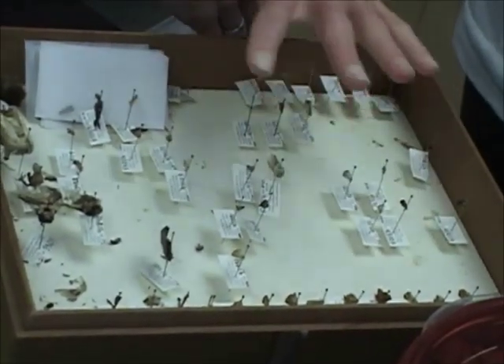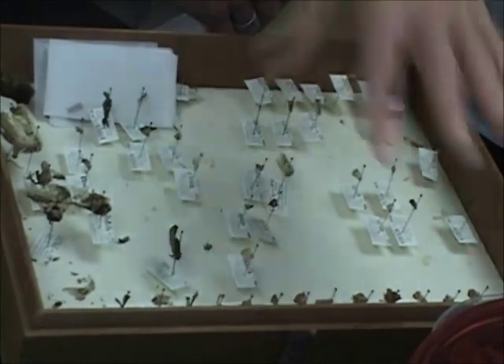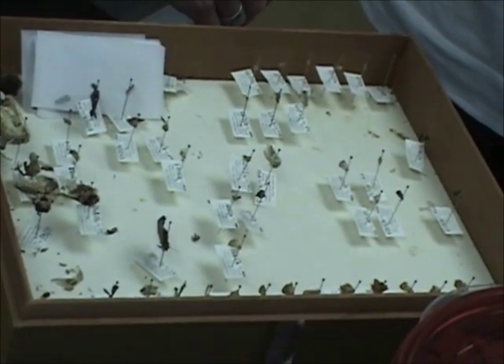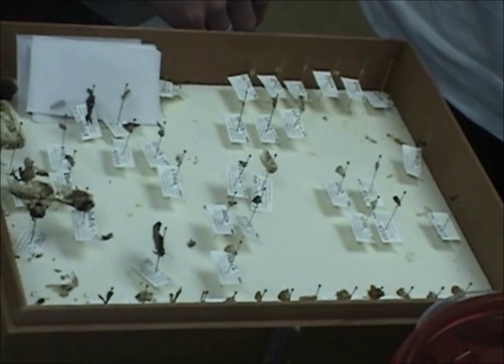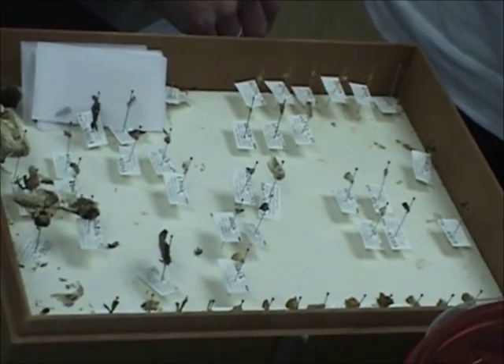They get shipped back like this, so they're not frozen. These just go straight into the whole thing for relaxing. Then some of them obviously go better than others when you try to spread them. These guys are already two years old, which is not ideal for pinning.